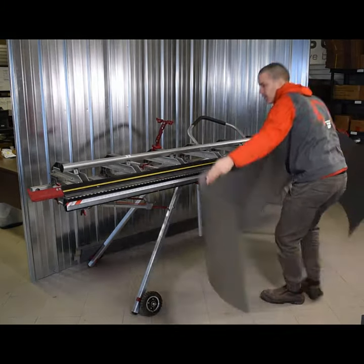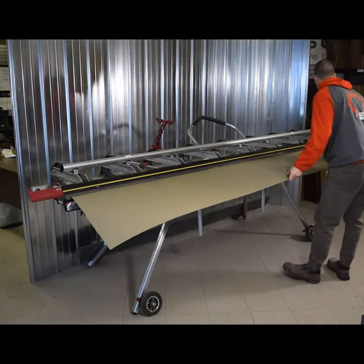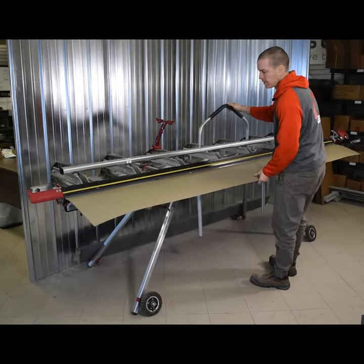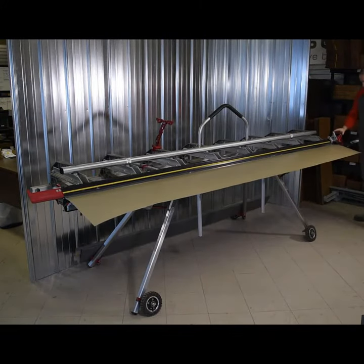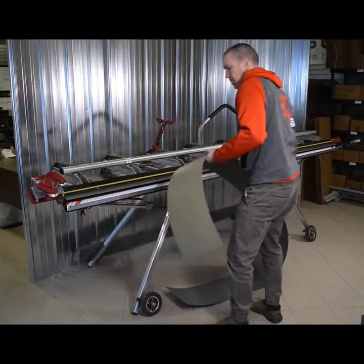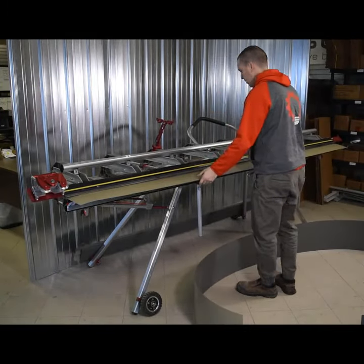We've preset our depth at 12 inches. We'll insert our coil inside, push until it rests against the stoppers, and start cutting. We slide it out — we've cut the whole width without losing the six inches.